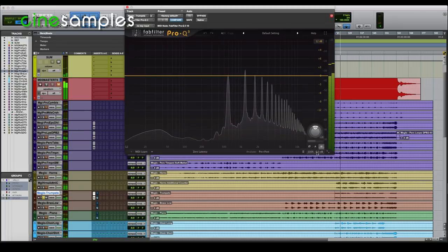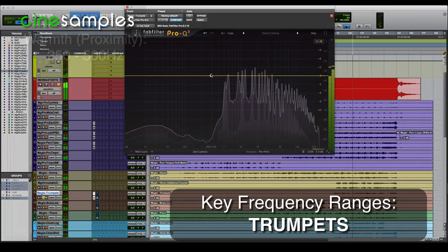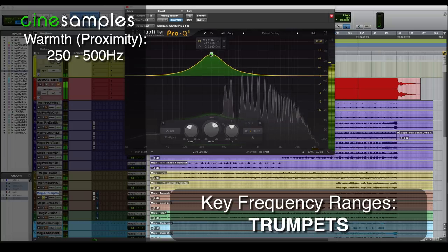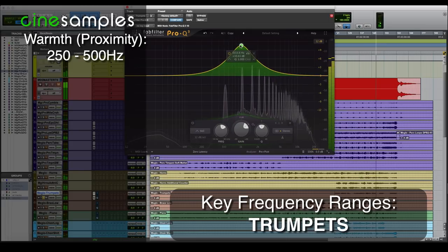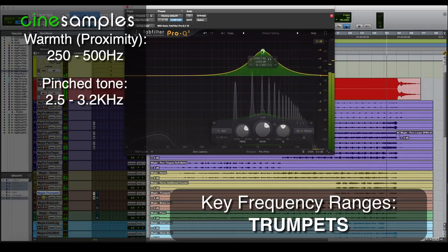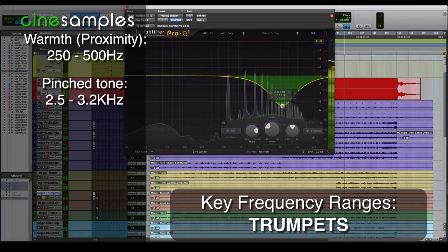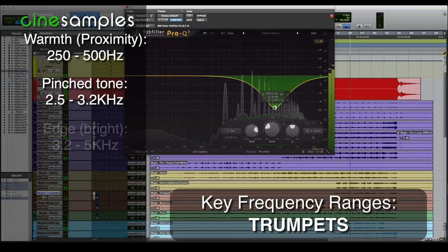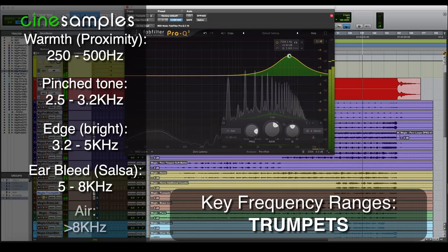Moving on — trumpets. Trumpets on this particular piece are in their higher range. If we were to have a lower range, we would find the fundamental somewhere around 300, but not in this case. The fundamental here is somewhere in the 500 range — that warms it up and brings it closer to us. At 1k that doesn't sound too pleasant for orchestral trumpets; it gives a nasally tone. At 2k they're getting pinched, and this is a very typical pinched area for trumpet, right between 2.8 and 3.2. So notice if I lower that range it has a softer, more pleasant sound, if you want it — though it doesn't apply for everything. Going above that, you get your air and edge up there, and that can also be very irritating, so be careful for that.